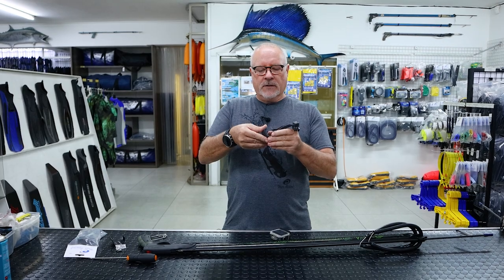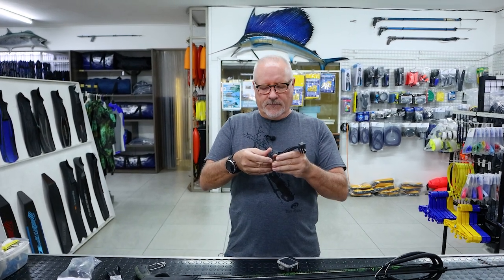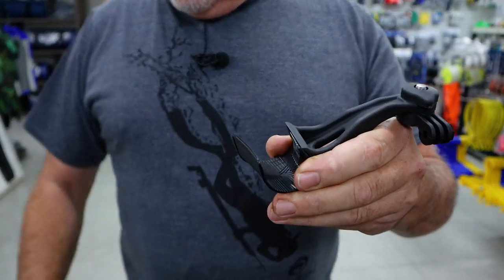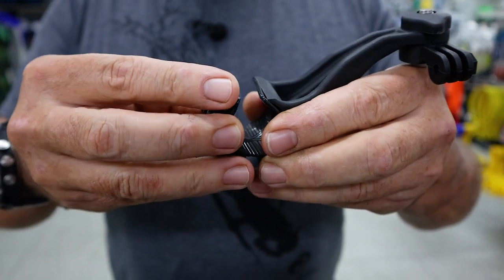The device is designed to clamp onto a barrel. The gap in the top is to allow for the rail when we put it onto our barrels. We have a rubber insert to create sufficient friction that will clamp it tight.